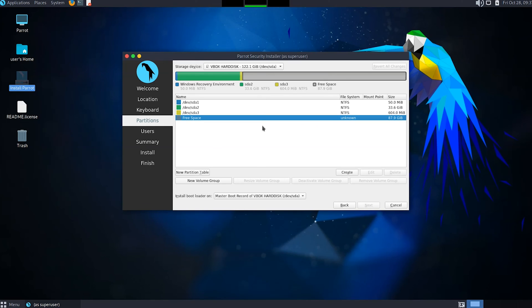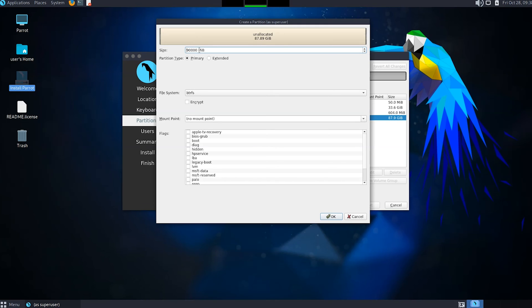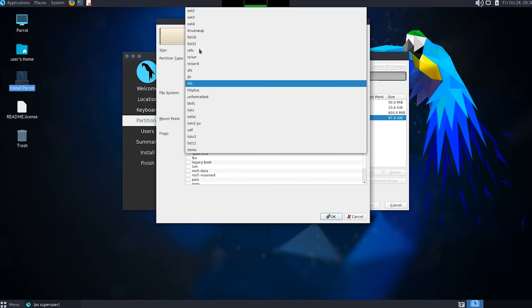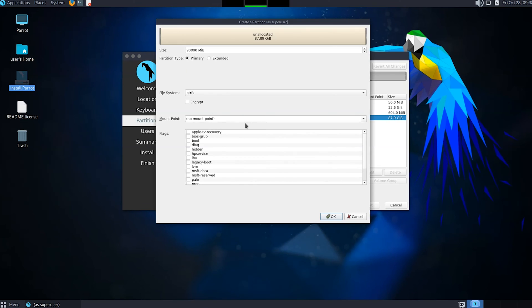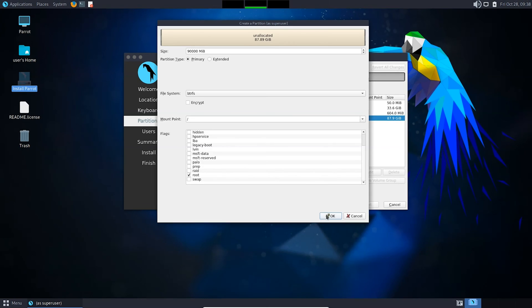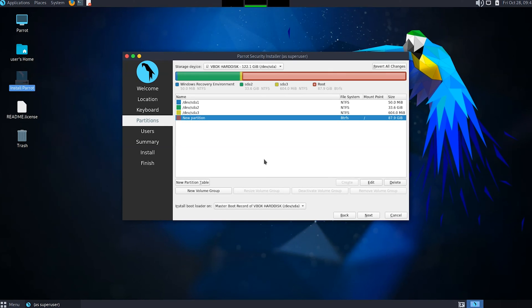In this video I'm not going to create separate partitions for the swap area, home directory and root directory - I'm just going to create a single partition which will do the work. Click Create and choose the size - I'm going to use the full available size. Choose Primary and select the file system: btrfs or ext4. I'm going to choose btrfs, but it is completely optional to choose between btrfs and ext4. Now choose the mount point as slash - the forward slash is for the root partition, so everything will install within the root partition.